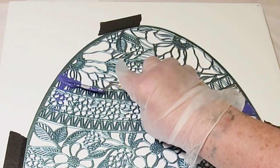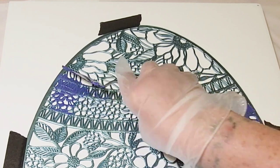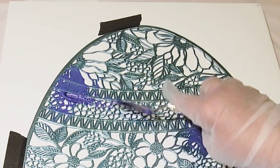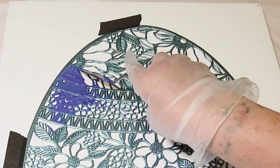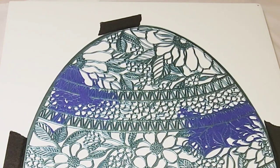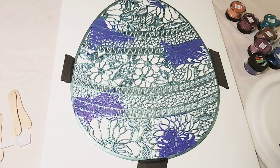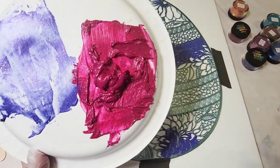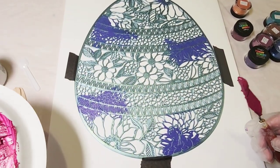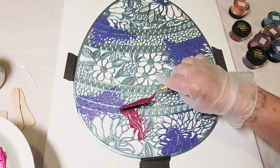To shorten up this video a little bit, I'm going to speed up a lot of it. It's very repetitive — each color that I use, I do exactly what you see me do with this purple. I mix it up with the gloss gel and put a little bit of color into each area. The next color I'm using is called Carnival. Holy hot fuchsia, what a beauty!